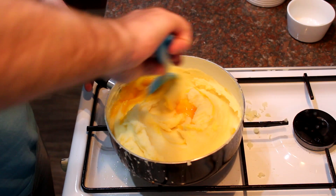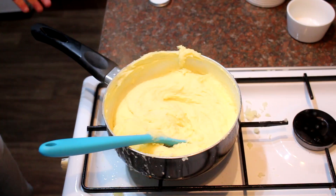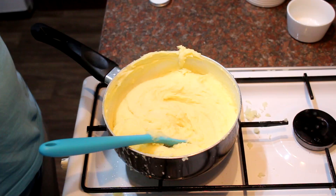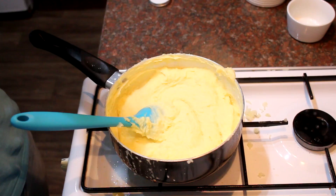Add your egg yolks — pop them straight in. They'll cook through in the residual heat, so just get them mixed through. Now add your white pepper and mix that through. At this point, taste it before adding any salt, because depending on what butter you use it may already have salt in it. That could do with just a little bit of salt.